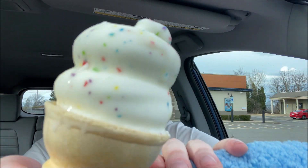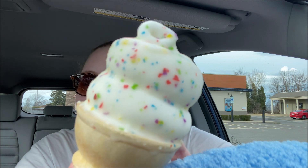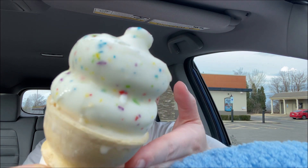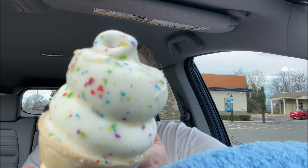Right here in my hands I have the confetti cake dipped cone. I don't know if I'm even going to be able to show you on camera. Can you see how pretty this thing is? Look at how beautiful this dipped cone is. Like, are you joking? It's so pretty.